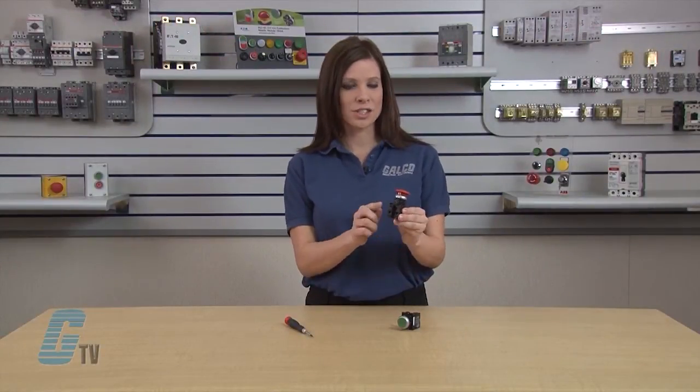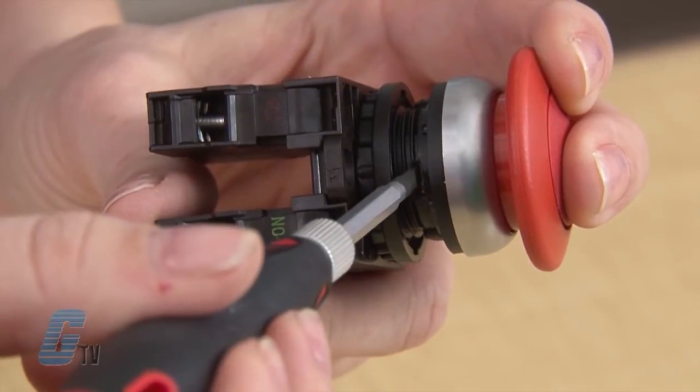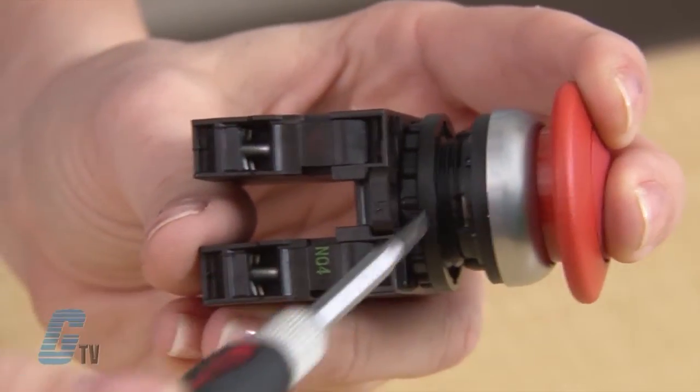Going back to the maintained push button, we can see a small opening on the side. Push the button halfway down and you will see a small metal bar in the opening. Take your slotted screwdriver and slide the bar to the right. The push button action will now be momentary operation.